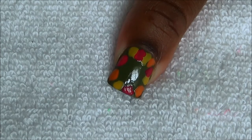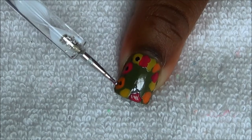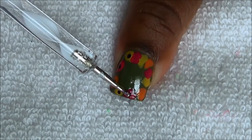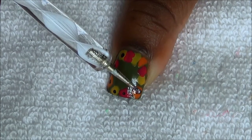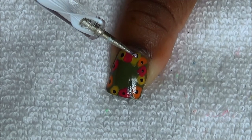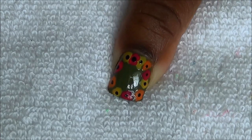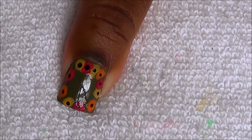Now we're going to place a black dot in the center of all of our flowers. Apply top coat and you're done.